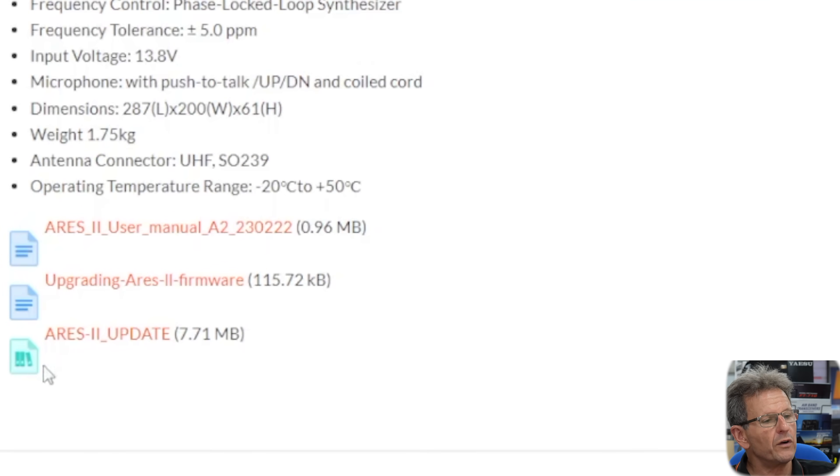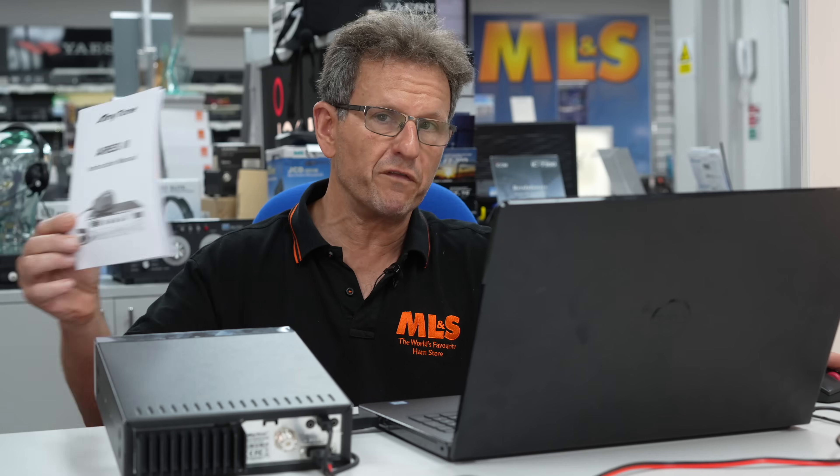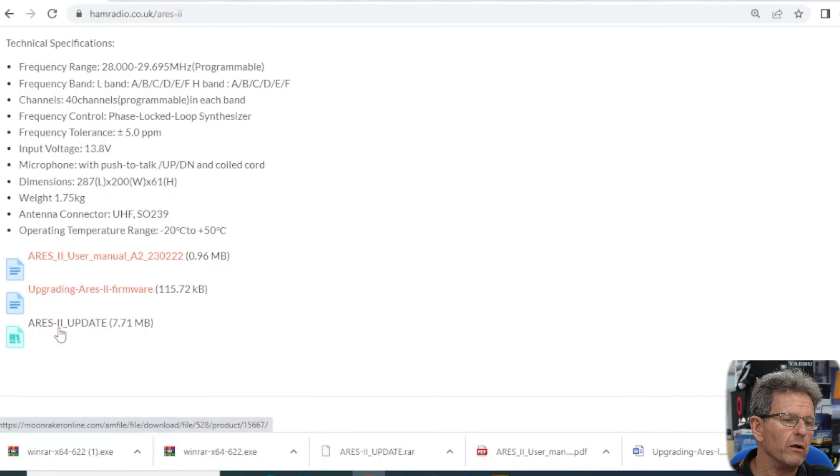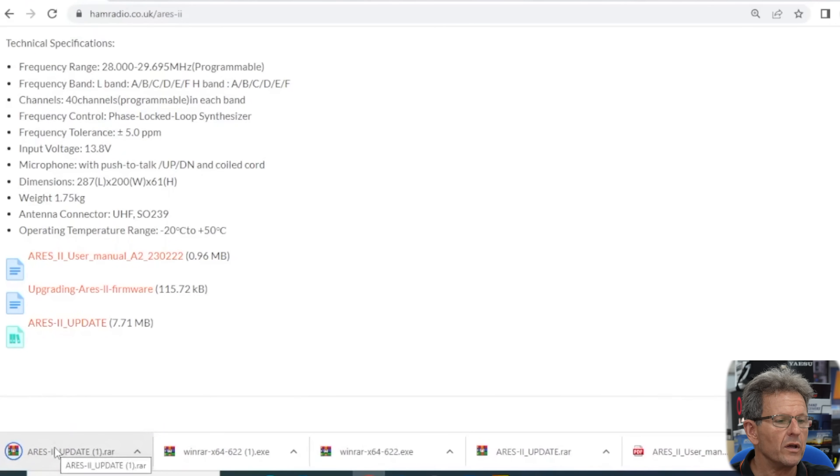Further down you'll see three downloadable items. One of them is the user manual — a soft copy of the manual that comes with the radio. One of them is how to update the firmware in the radio, and updating the firmware allows you to expand the frequency coverage. You have a third file which is an executable — the Ares update firmware — which actually contains both the programming software and the firmware update. If you click on that file it will download.